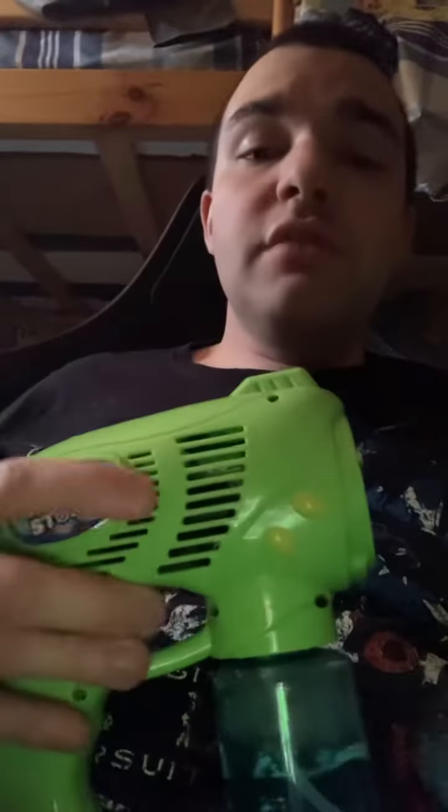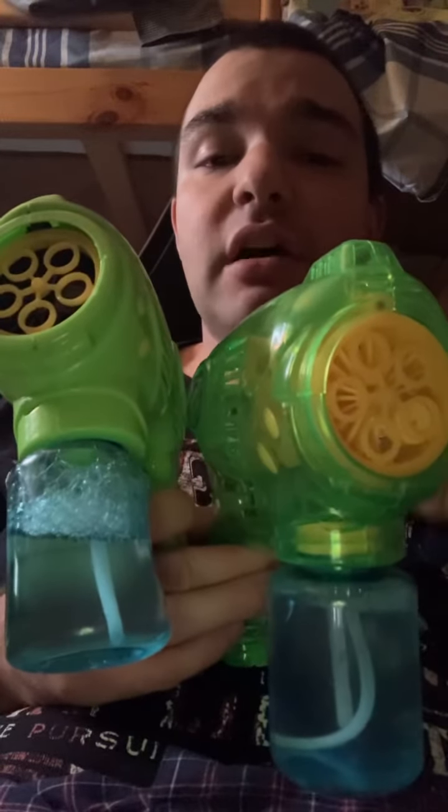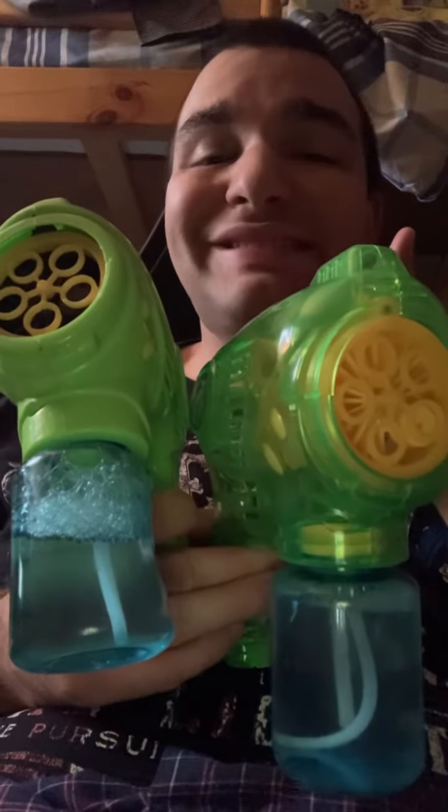That could be fun to blow a bubble outside. I do recommend it — 5 full stars. This is a brand new bubble machine at Amazon. Thank you. Thumbs up. Thank you.